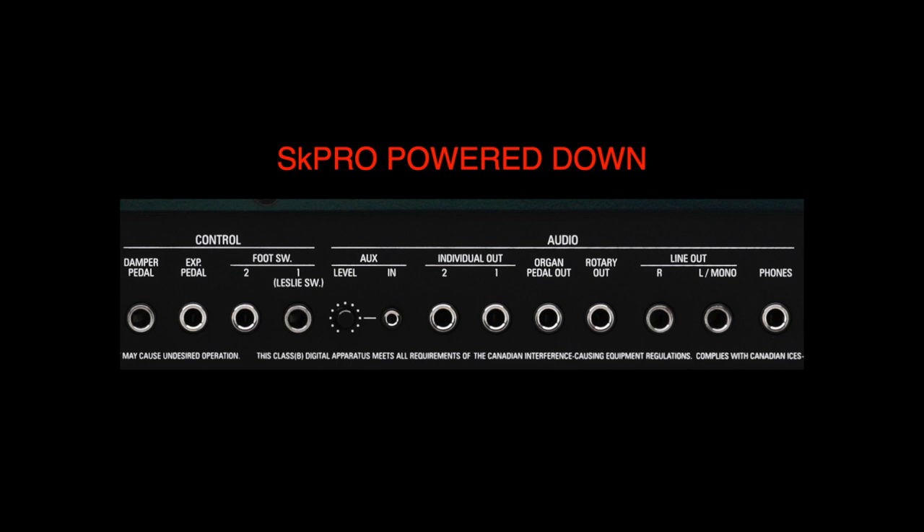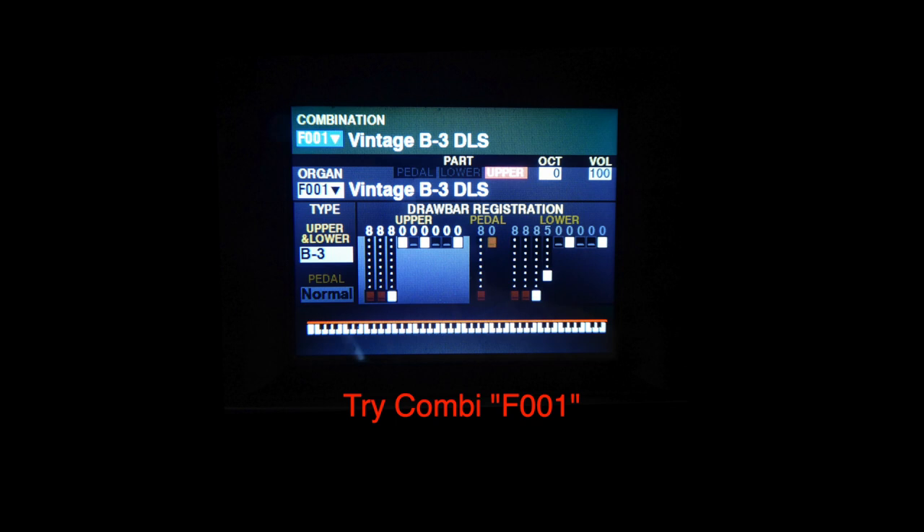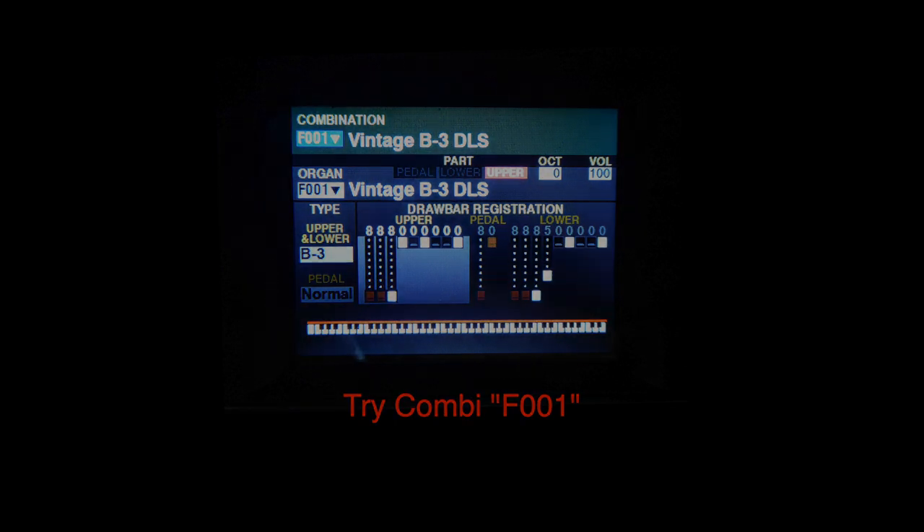With your SK Pro powered down, plug your expression pedal in, then power up. Choose a combination featuring the organ section and work the pedal to ensure it is active. We've asked you to test the pedal with an organ voice because there are instances on the SK Pro where the expression pedal's use is repeated, mostly in piano voices. More on this a little later on.